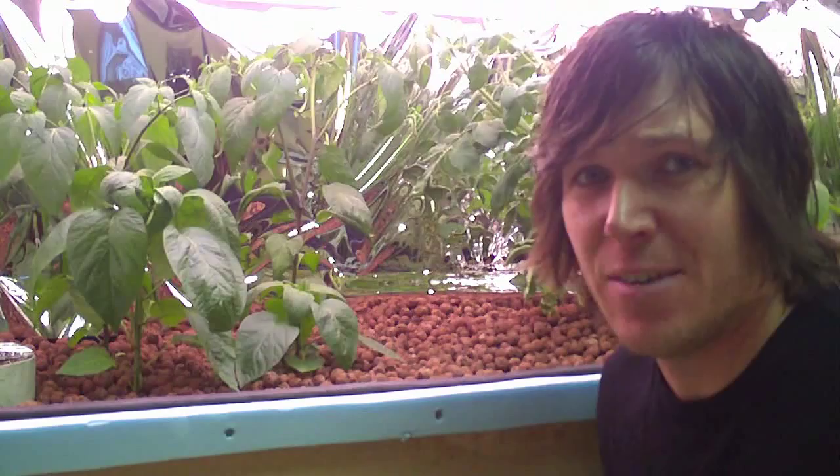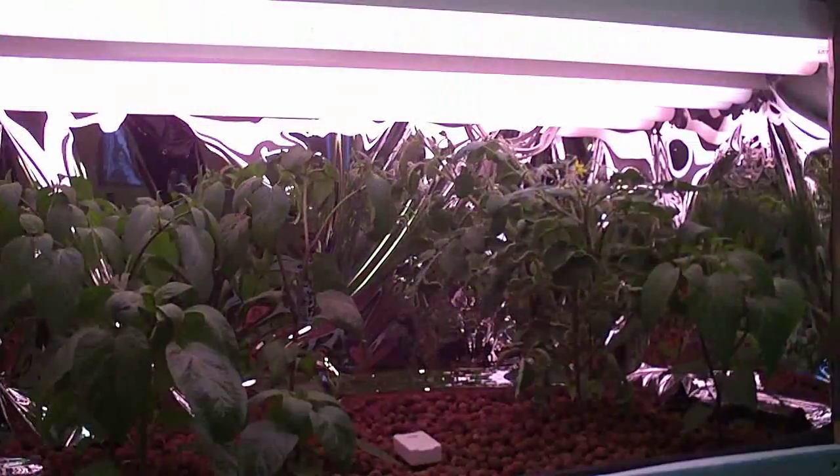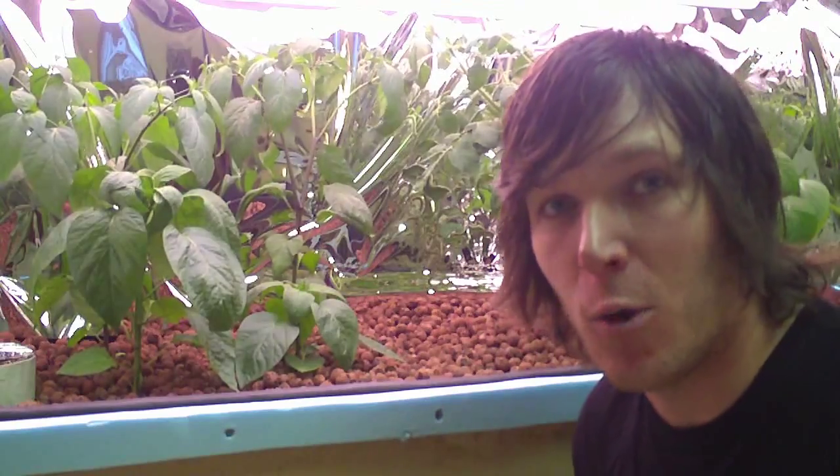Inside the flood table, it's a different story. Things are growing nice and big and green — they seem really happy. I have been looking at the leaves, however, and I've noticed a couple of things, and I was hoping somebody out there could help me out.